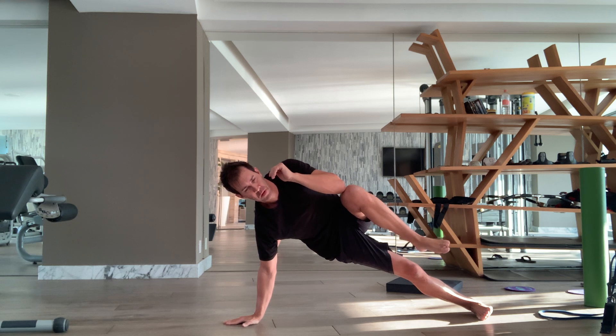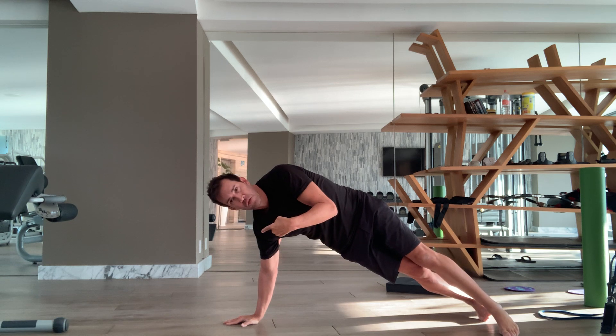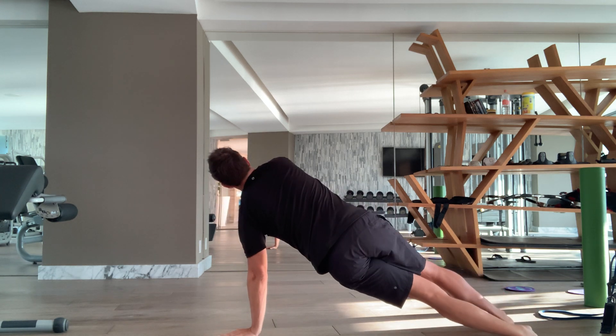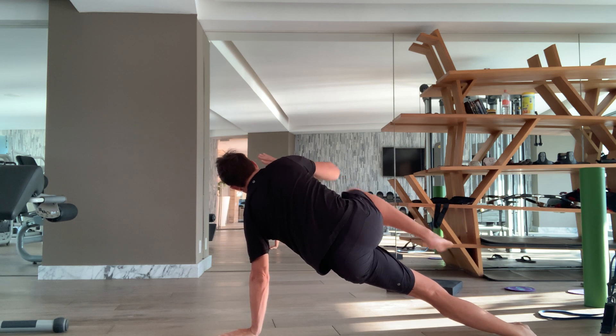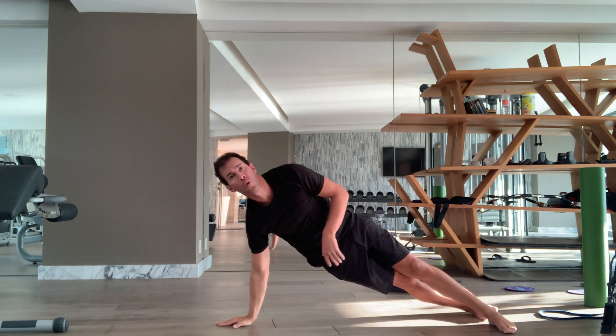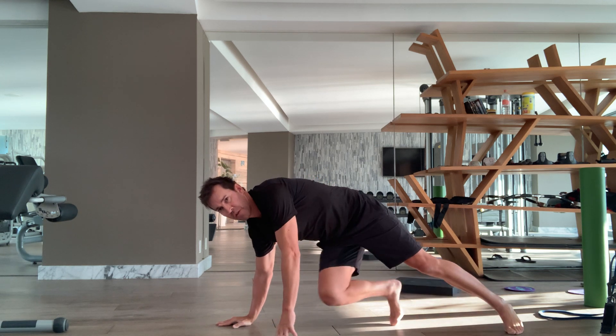Tongue is on the roof of the mouth. You're reaching away from the floor the entire time. Back down. You can rotate and switch, or you can do 5 to 10 — whatever's comfortable on one side — and then switch to the other.